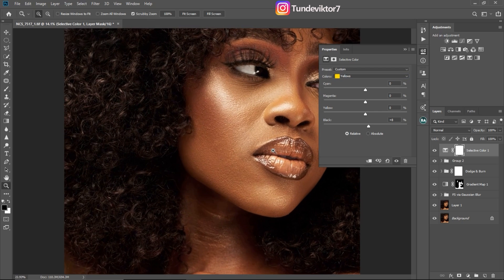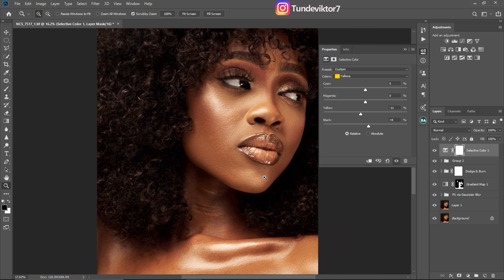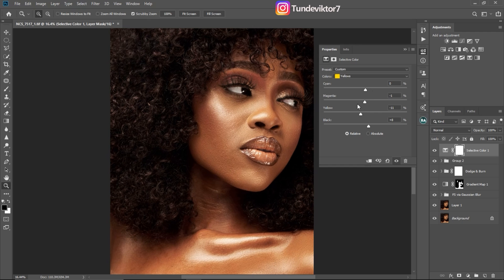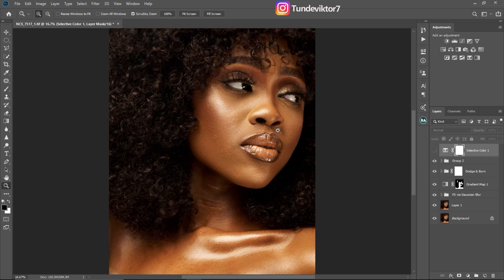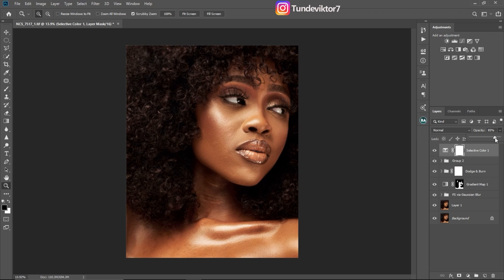The image is getting that orange feel I want. For the yellows channel, I'll remove the yellows to about minus 10. There's no perfect color grading — just play with the sliders, make mistakes, and correct yourself. For cyan in the yellows, I'll go to minus 12. Note: my cyan for the reds is minus 15. Let's see before and after — before it's looking yellowish, and after I'm getting that orange feel I like. If it feels too much, I'll just reduce the opacity.